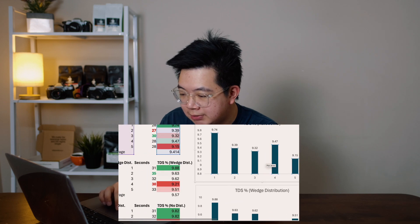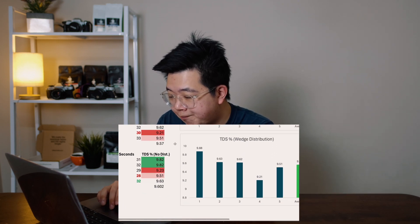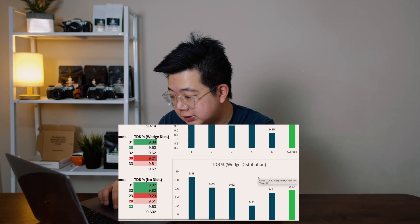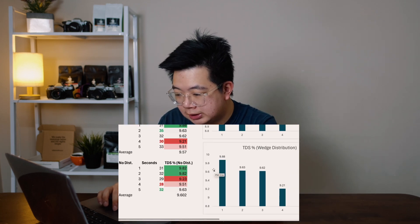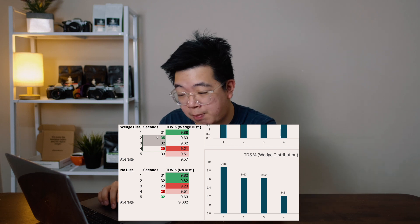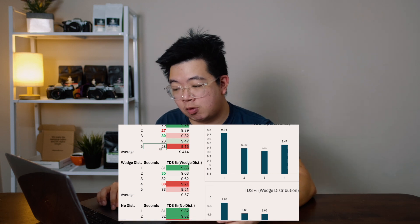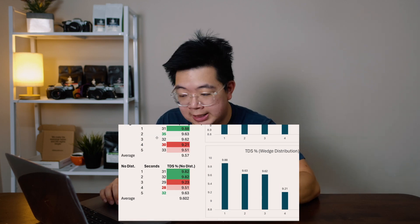Looking at the wedge distributor: the highest TDS was 9.88 versus 9.74 for the AutoComb, and the lowest was 9.21 versus 9.15. In terms of shot time, the wedge distribution ranged about five seconds from lowest to highest. Notably, almost all wedge distributor shots were 30 seconds and above, while the AutoComb shots — almost all except one — were below 30 seconds. Not sure why that's the case, but we'll present the data as it is.